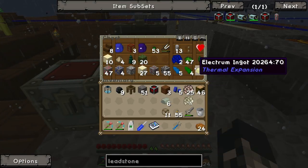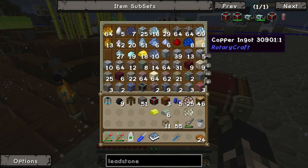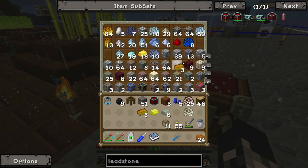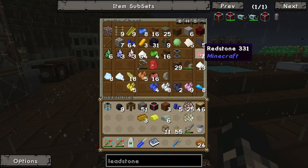Have I got electrum somewhere? Yes, I do. Do I have copper? Yes, I do - three pieces of copper. Do I have redstone? Yes, I do.